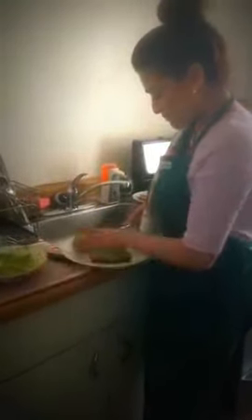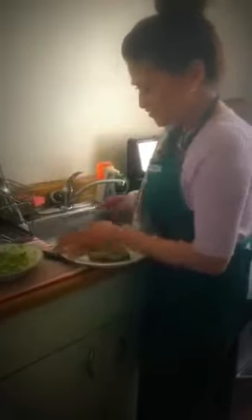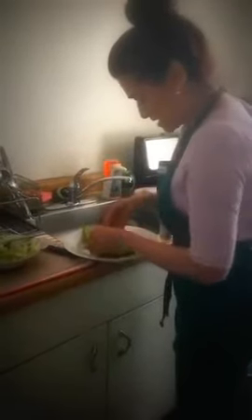At the café in my neighborhood they charge like $10 to $12 for this meal, which is kind of ridiculous when you can make it at home yourself.